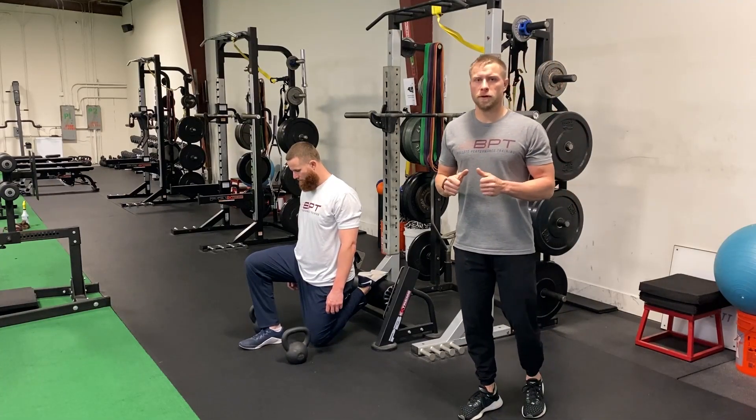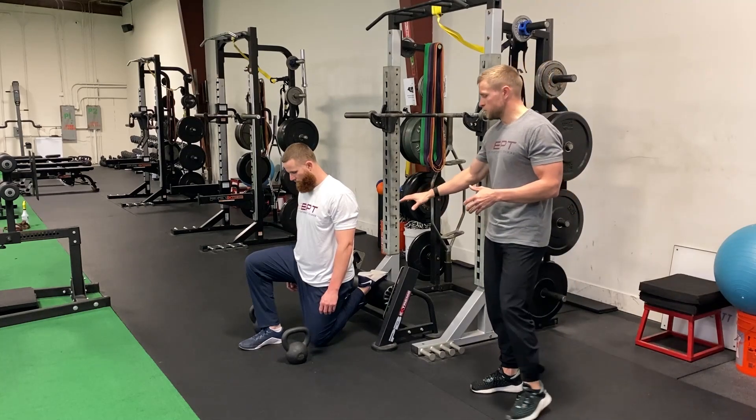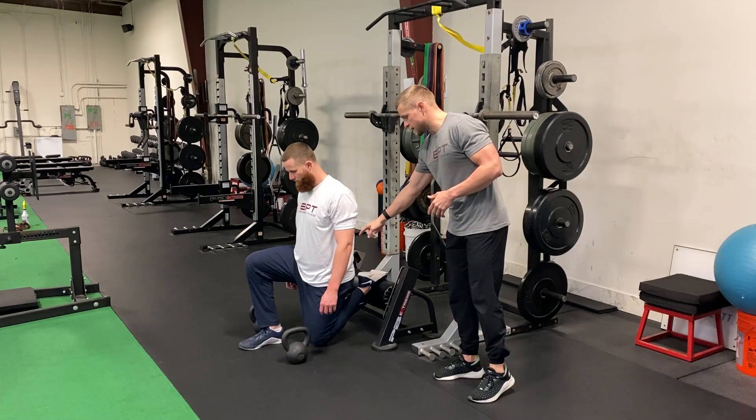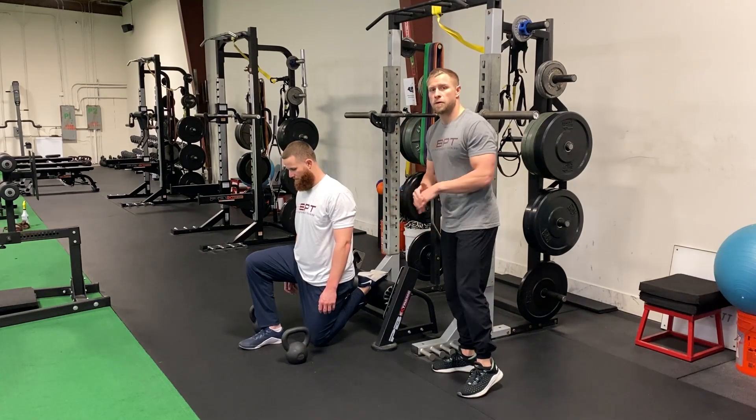For our two kettlebell front rack rear foot elevated split squat, Ryan's gonna demonstrate for us. We're gonna start in that bottoms up position, so notice how Ryan's knee is on the ground, straight line to the hip, shoulder up to the head, back foot is laces down on top of the roller.